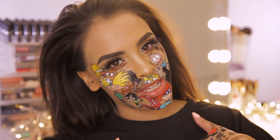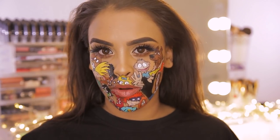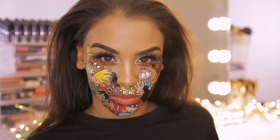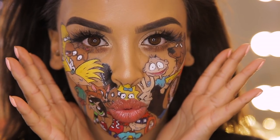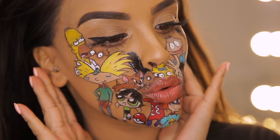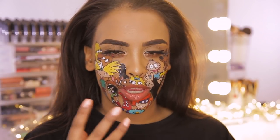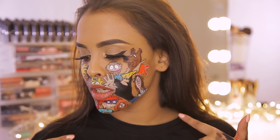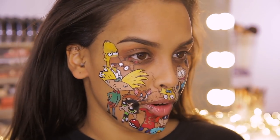Hi guys, welcome back to my YouTube channel, it's Nikki here. I know I look weird — I've got a 90s cartoon beard going on. I've been feeling a little creative. It is three o'clock in the morning and I've been filming this look for 11 hours. I wanted to sit down and play, and then towards the end I thought, let me just finish the look on camera and share it with you guys.